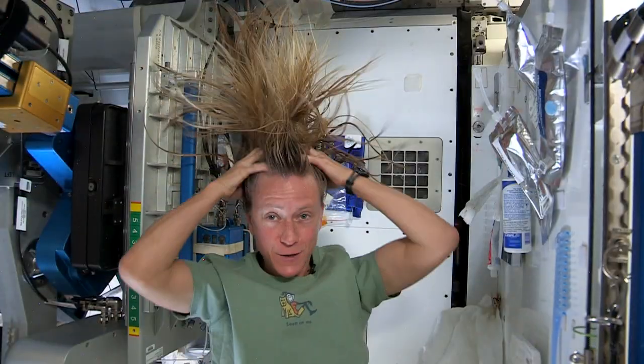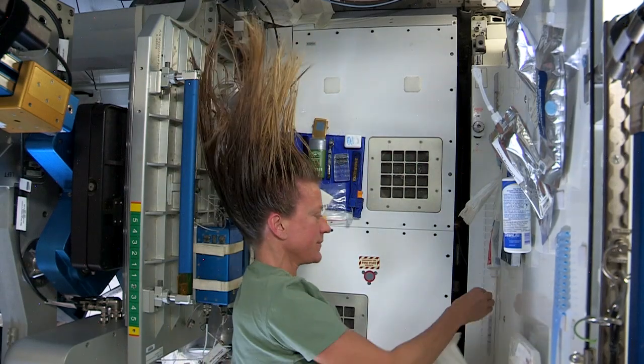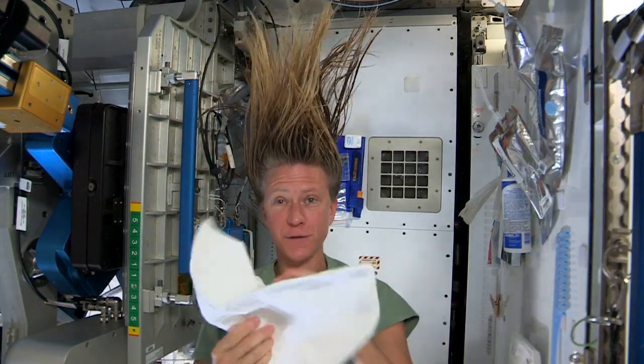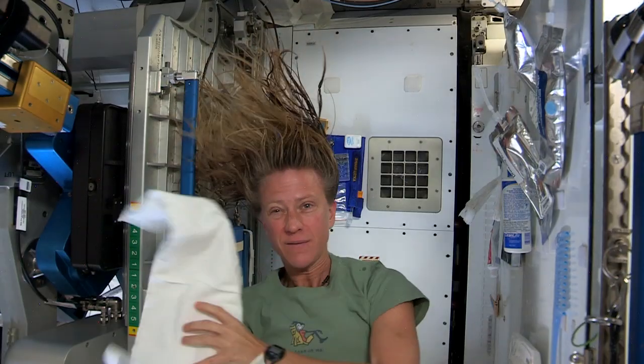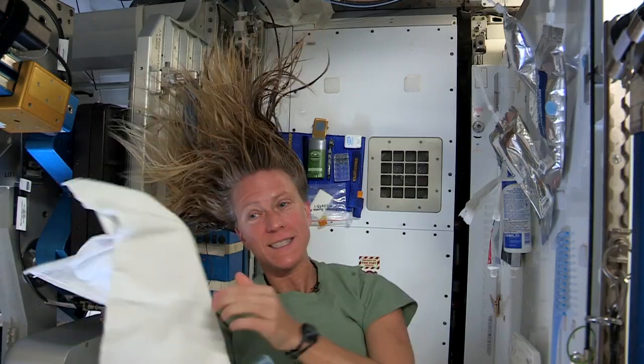It actually feels kind of squeaky clean right now. Now I'll take the dry part of my towel. We use towels for quite a while here since we have limited supplies — we use them wisely.